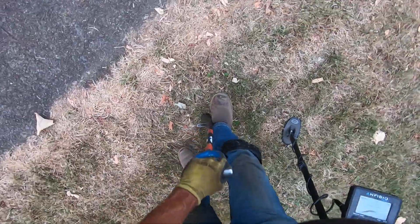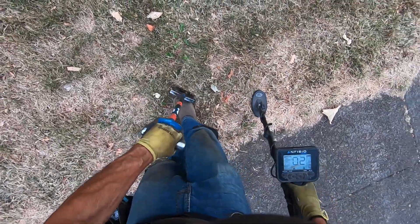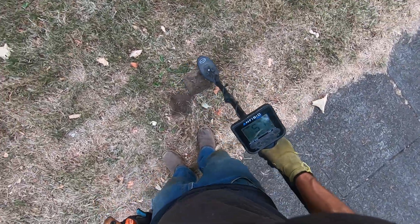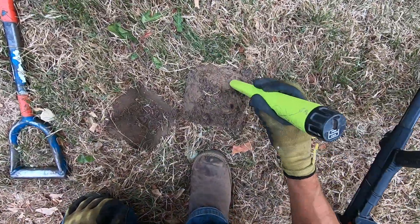I've been digging so many targets up here — a couple Wheaties, a bunch of zinc pennies, a couple relics — in this spot right next to the sidewalk, because my other coils can't come in here and get right next to sidewalks. There's so much iron in that sidewalk.